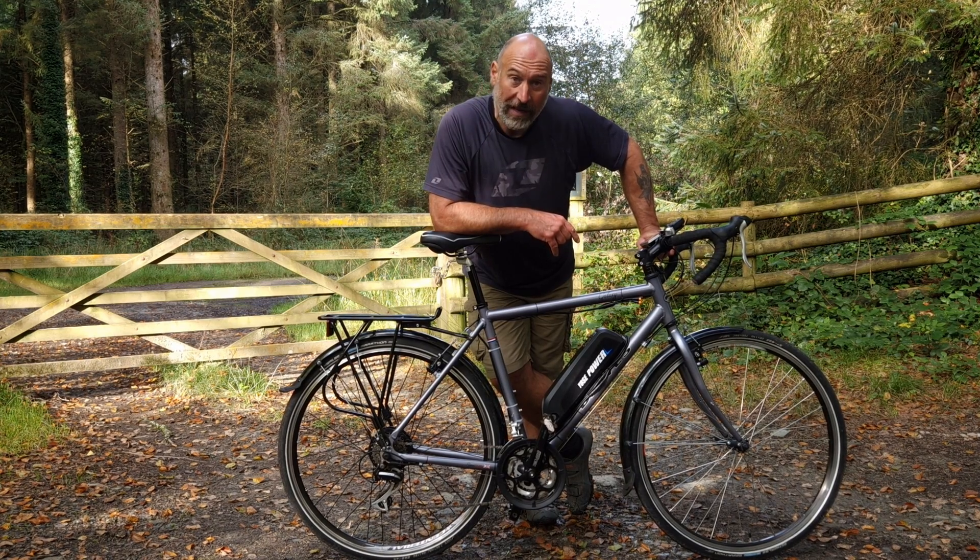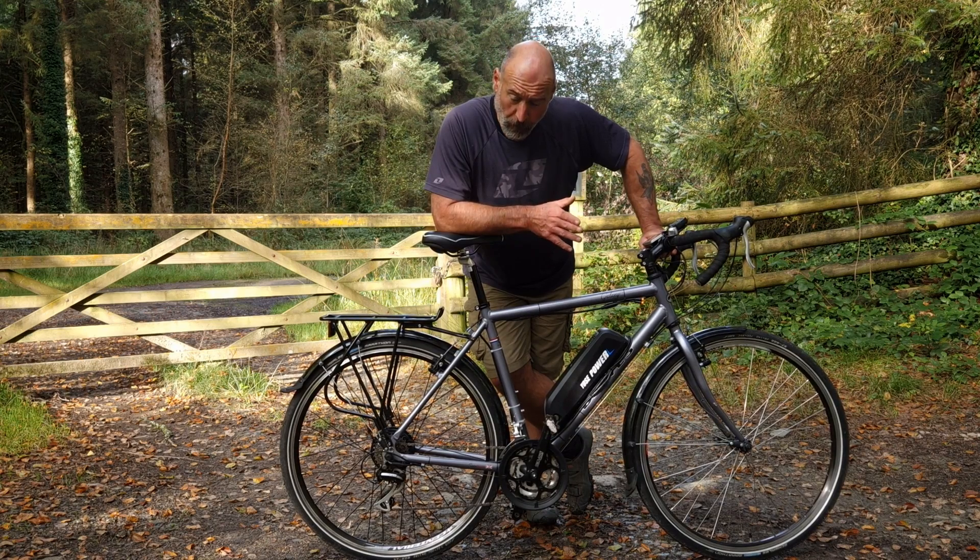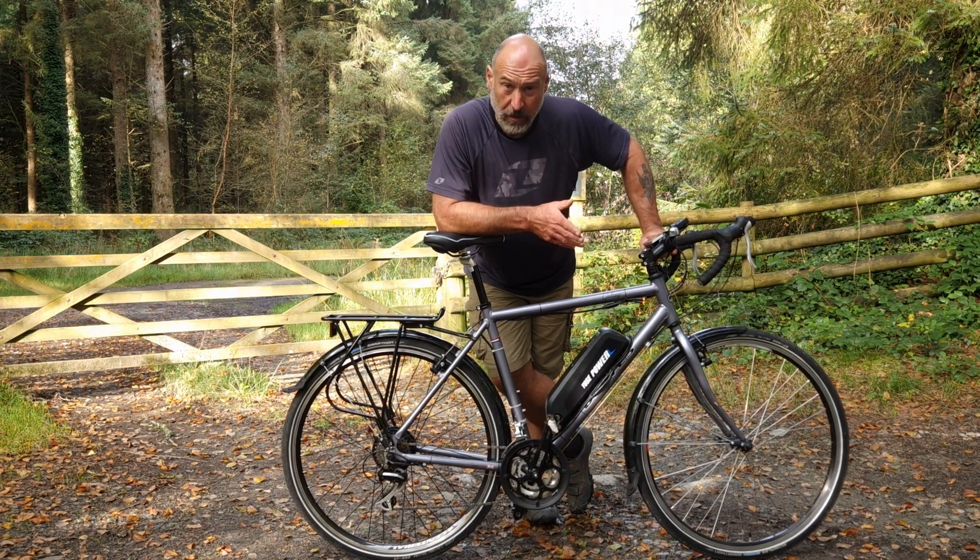I'll be taking it for a ride and doing a hill climb test. I'll tell you about the battery range, and I'll tell you a little bit about the installation, which is fairly straightforward.